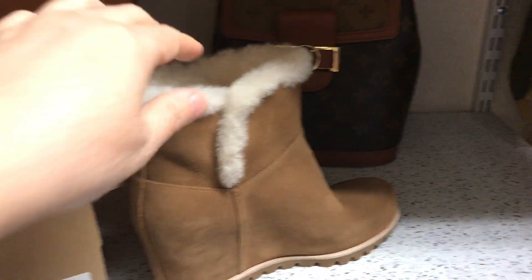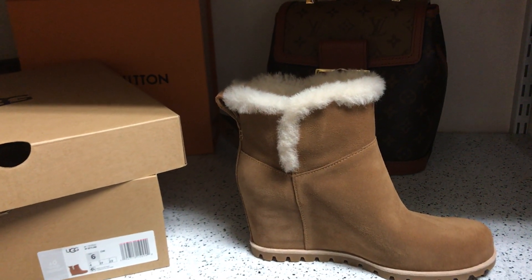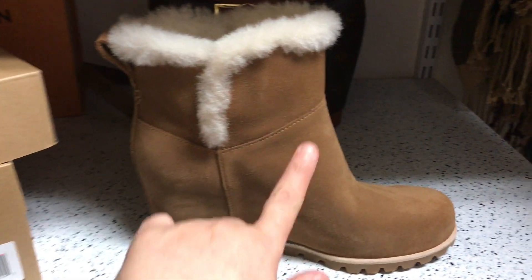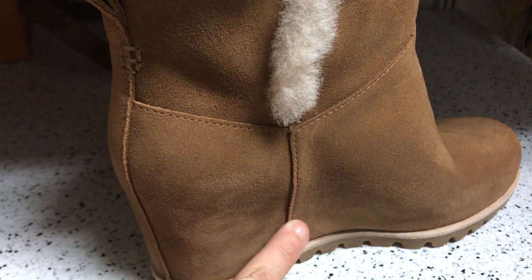I'll be making that comparison video soon, probably in the next couple of days, so stay tuned if you're interested. This particular mini boot has a waterproof suede upper and also has sealed seams.